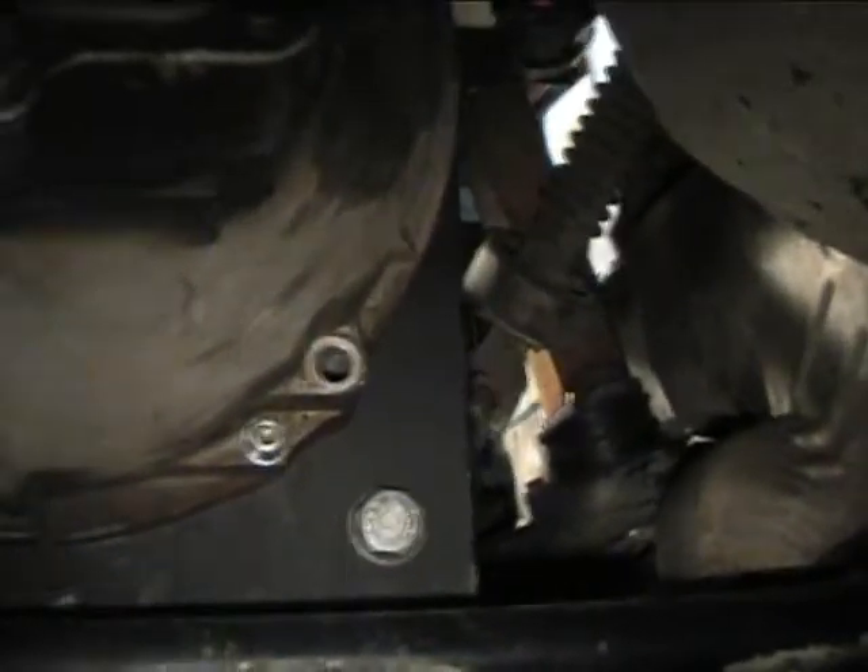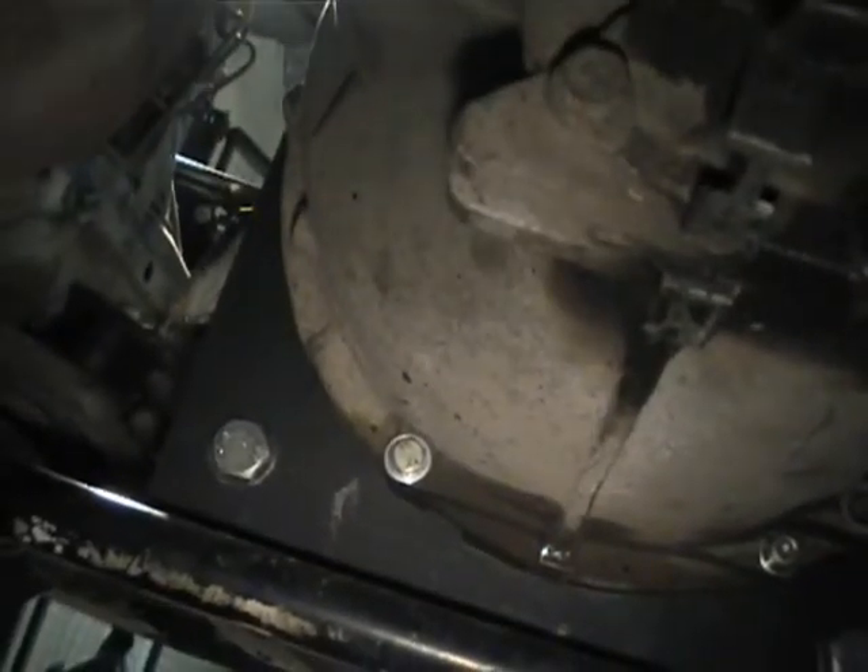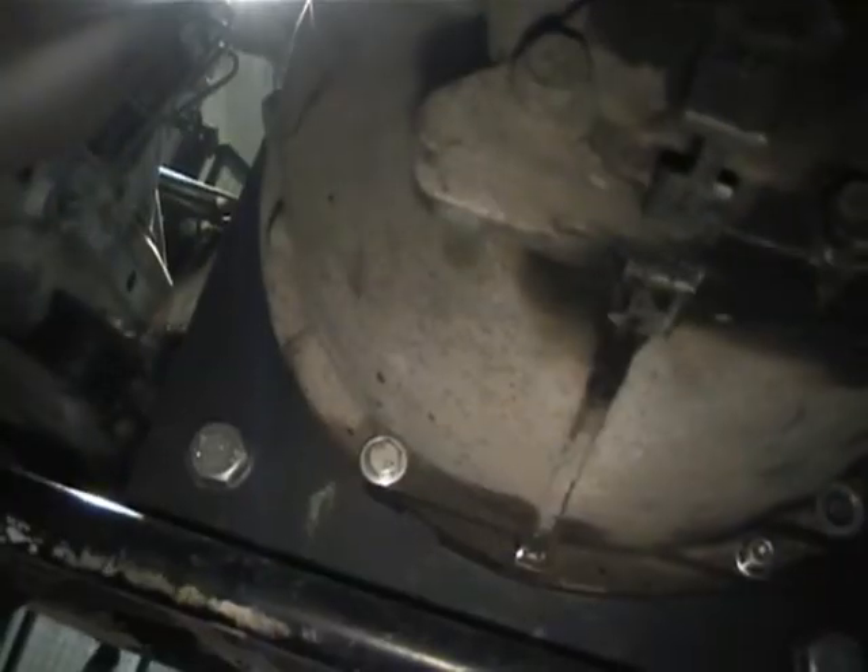This is our gearbox and adapter plate on there. From the under-view here you can probably see it a little bit better. We've gone for the clutchless option.